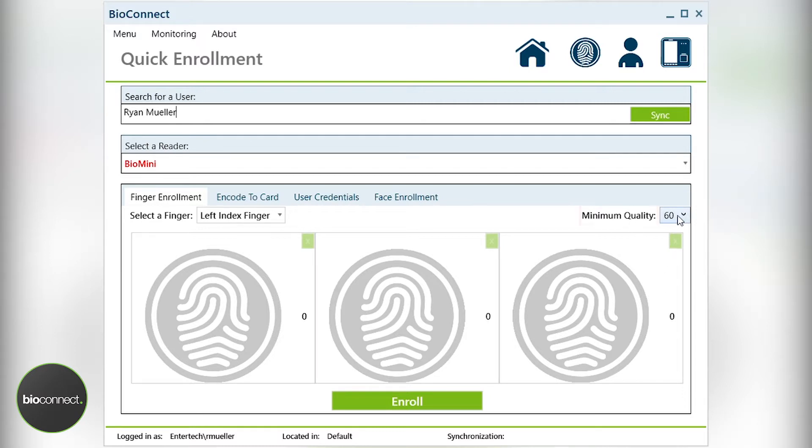On the right-hand side, you'll see minimum quality, which shows ranges between 20 to 80. This area indicates what the minimum threshold for enrollment capture will be. The higher the number, the harder it will be to enroll, but the better the person will work in the field. In the event that a user just can't be captured or they cannot meet the minimum quality, you can lower the default value of 60 to 40 or even 20. However, this is not recommended for all users as a practice.